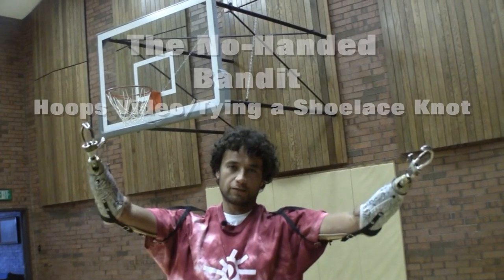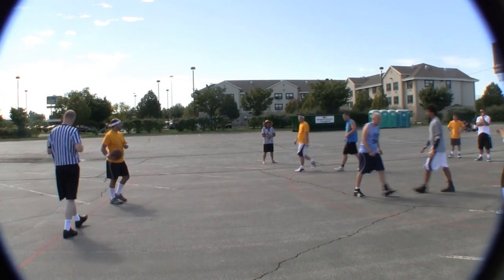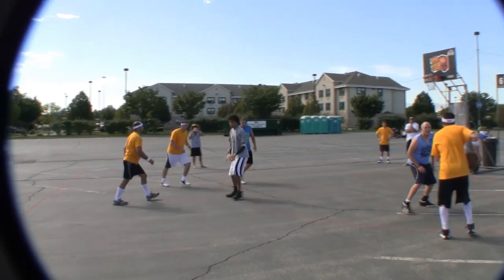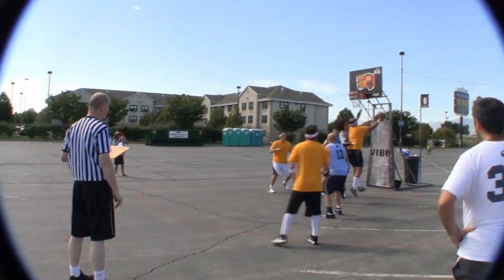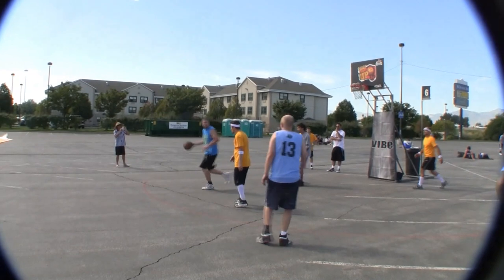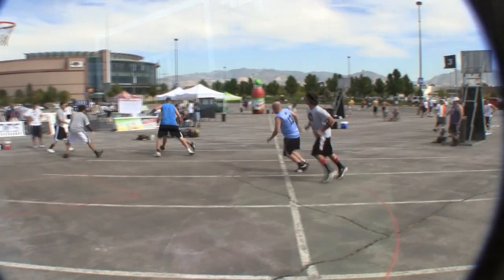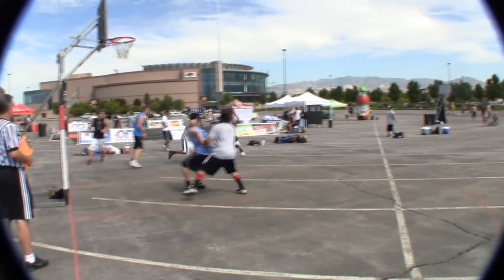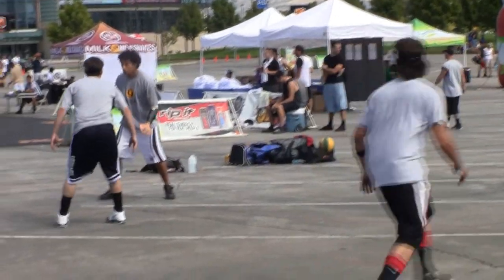Hey, what's going on? This is the No-Handed Bandit at the church gym. I'm gonna show a little video of how I play basketball. We just got done playing Hoop It Up and took third place. Wanted to say thank you to Hanger Prosthetics for working with me on my basketball prosthetics, and I also wanted to give a shout out to Lawrence out in Texas. God bless all the troops and soldiers watching this video.